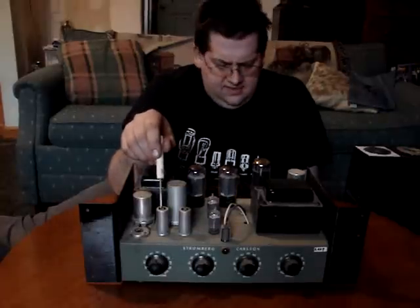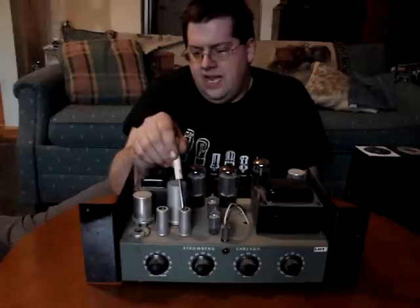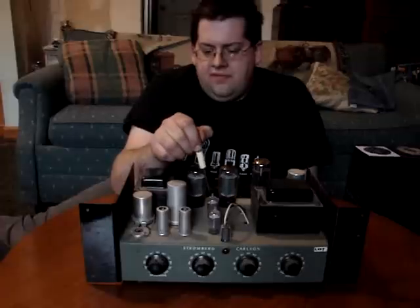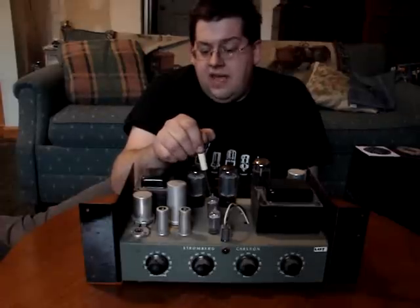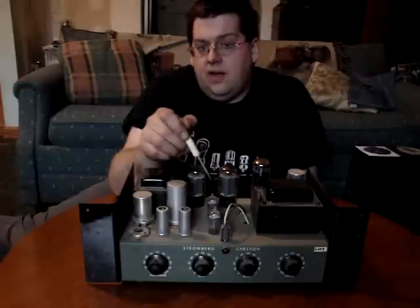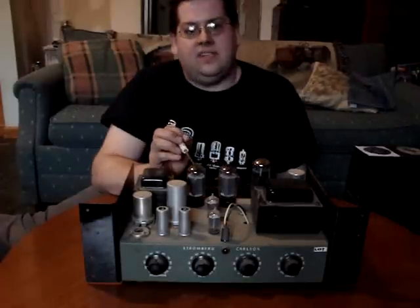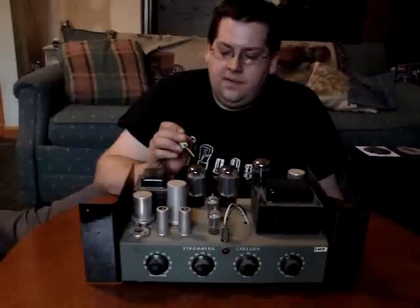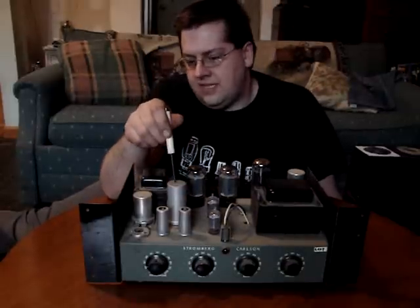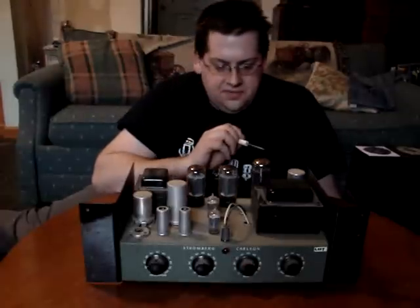I think these are 6AU6 — so these are 6-volt preamps. The 12AX7s have the capability to be wired in series, which would be 12 volts, or in parallel, which is 6 volts — so they're wired in parallel. The 6L6s are 6-volt tubes as well. These are capacitors for the power supply to filter the voltage.